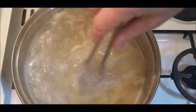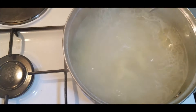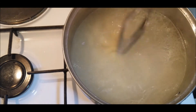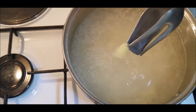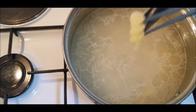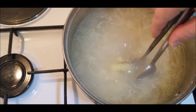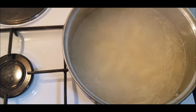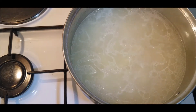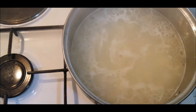Mix the pasta from time to time and check if it starts getting soft — it's almost done. When the water starts changing color, that is the time when you should try one piece of pasta to see if it's well cooked. We don't want to overcook it, so check every now and then. When you are sure your pasta is cooked, turn off the heat and take it out.